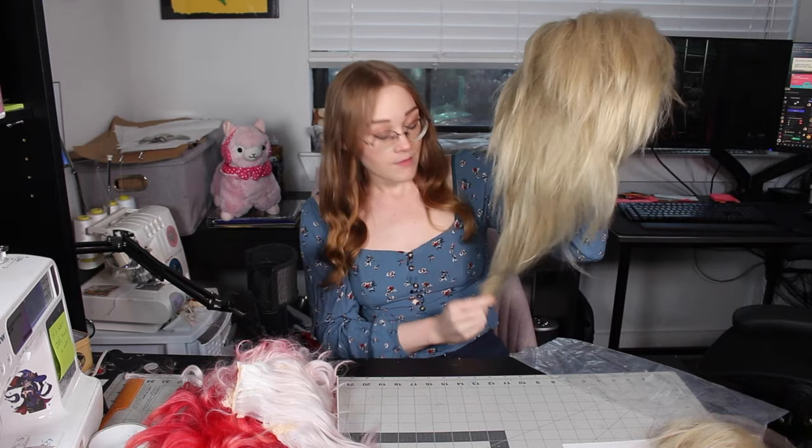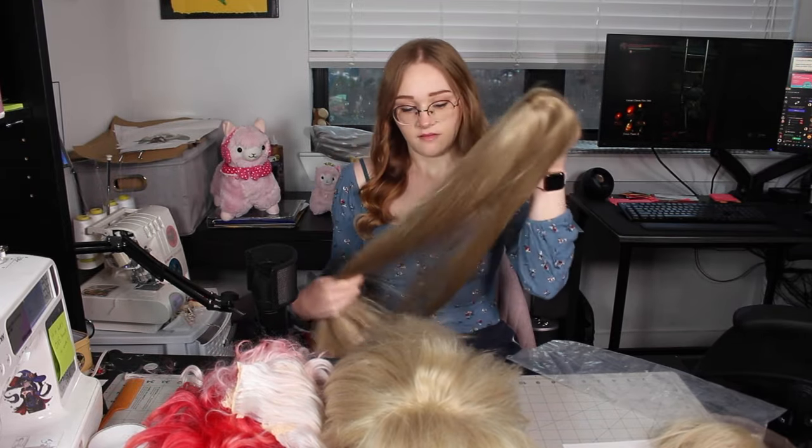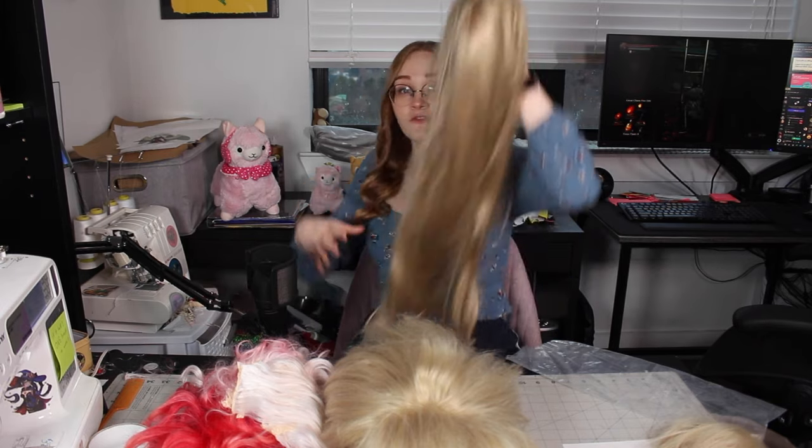The only thing about the Arda Nigel is he is a little short — he's a short king. To mitigate that, I also have this Arda Latigre. They don't sell the Latigres anymore, but I'm just using it for its length. I'm not actually sure yet how I'm going to incorporate the Latigre — it might just be that this one goes on top of this one, but I don't know yet. Before I combine any of these, I need to dye both of them, so let's do that.